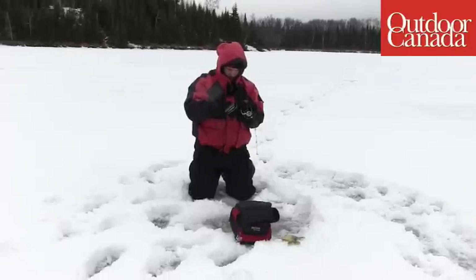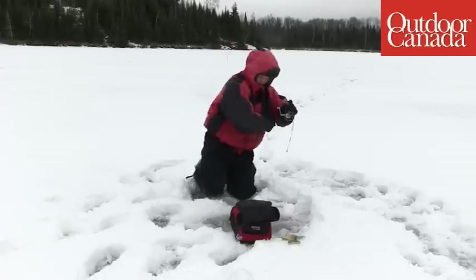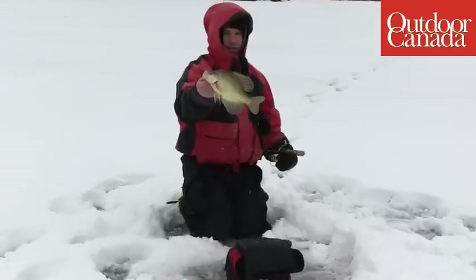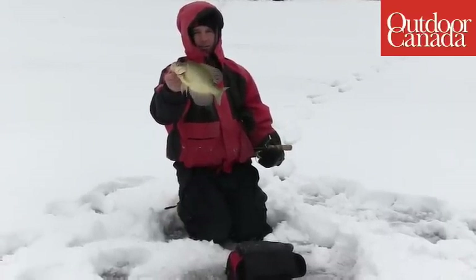If he had that sonar unit off to the left or off to the right of him, he would never have seen that fish come in. And many, many days — I would say most of the days — especially when you're fishing for finicky fish, you're not going to feel the fish bite. You're going to see them. By watching your rod tip right in front of your sonar unit, you're going to catch every one of them.